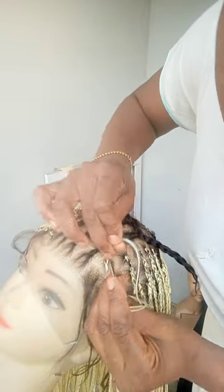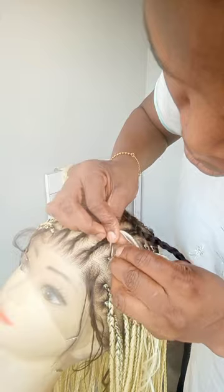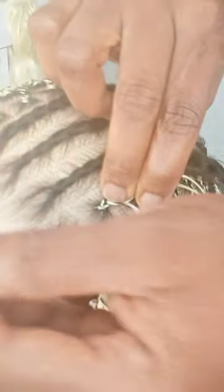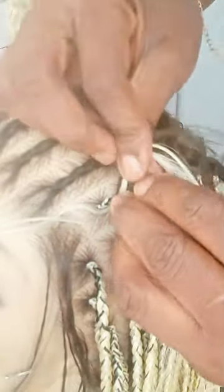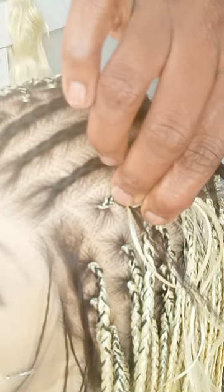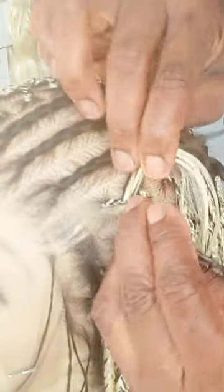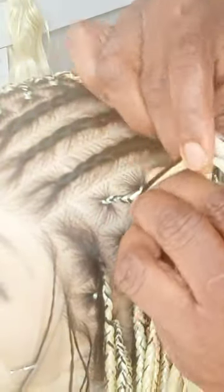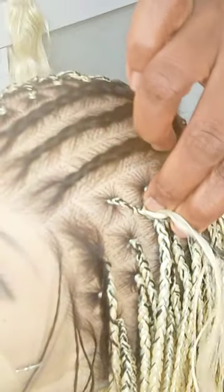I am not doing knotless braids here because the extension I used in ventilating this frontal is quite slippery, and this extension itself is quite slippery. So I cannot come and spend forever doing knotless braids on both slippery extensions. So I just took a little and started like a normal braid, and then I'm going to feed into other parts so that the base is not so bulky. I'm not starting everything at once — I took like three parts, divided one part, started with a normal extension, and then feed in the remaining two parts.